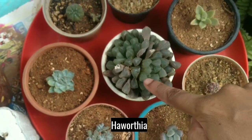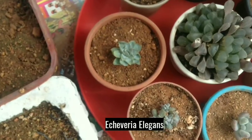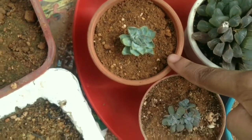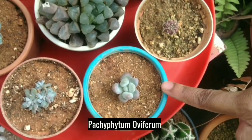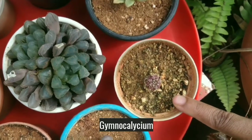This is Haworthia. This is Echeveria Elegance. And this is Echeveria Topsy Turvy. It's Pachyphytum Oviferum. It's Gymnocalycium.